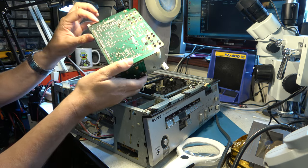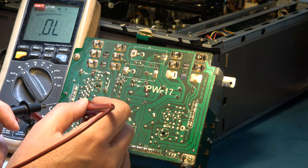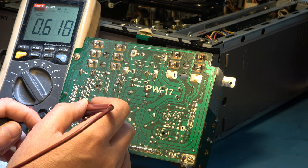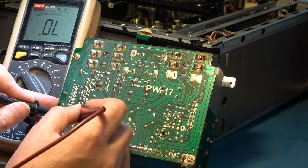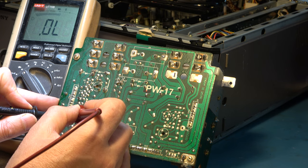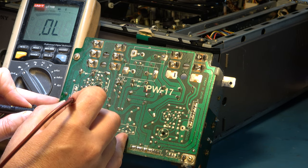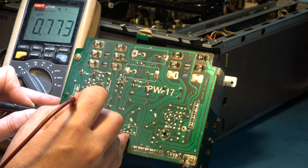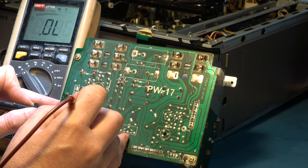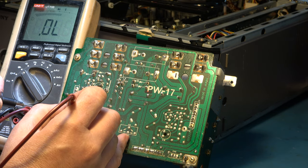We have the power supply out. Now we can check diodes D9 and D10. D9 forward voltage drop: 0.6 volts — good. D10's forward voltage drop: open circuit. It's not a dry joint — it's actually got an open circuit. Oh — now it's come back. Maybe it was a dry joint. Let's re-solder those connections.